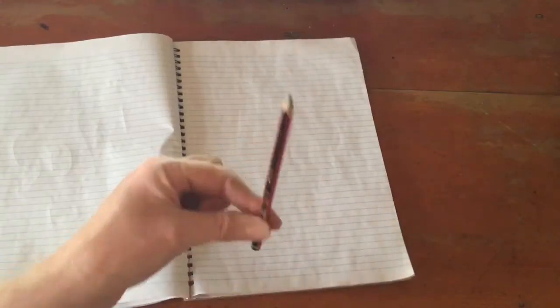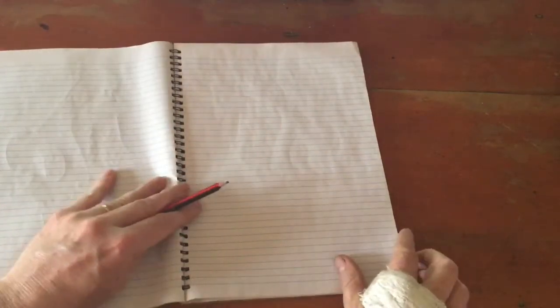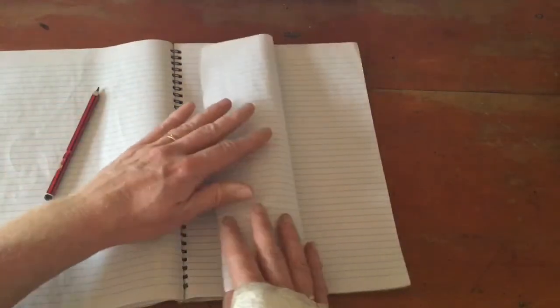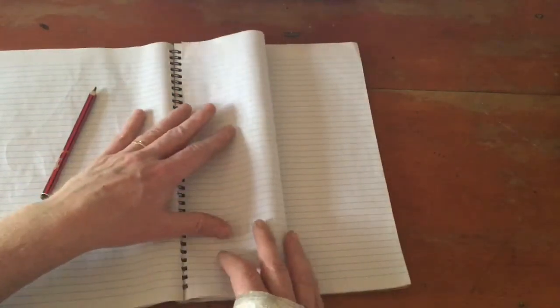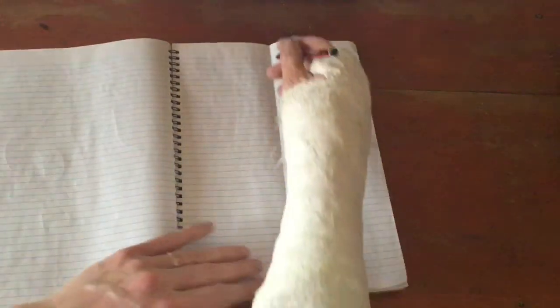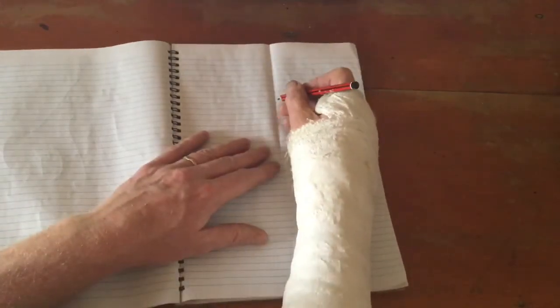You will need a grey lid pencil for this one to start with. We're going to start something a bit different — we're going to look at a symmetrical picture. What you need to do is take your piece of paper and fold it in half, just like that, and then open it up. This is our line of symmetry down here.